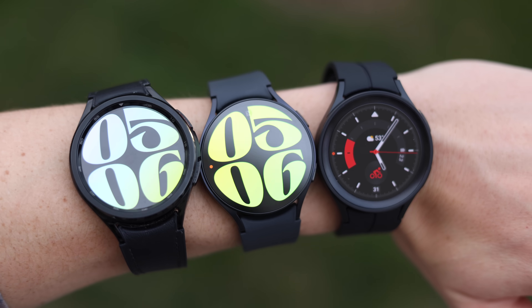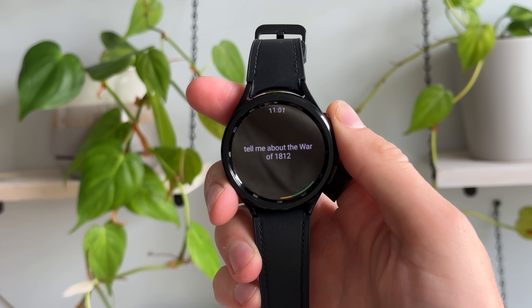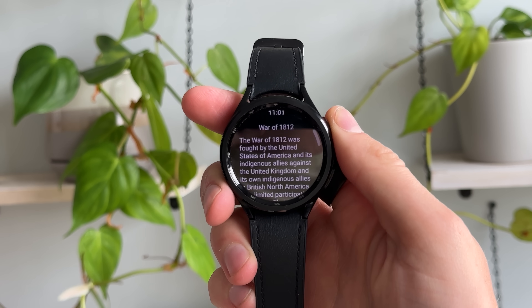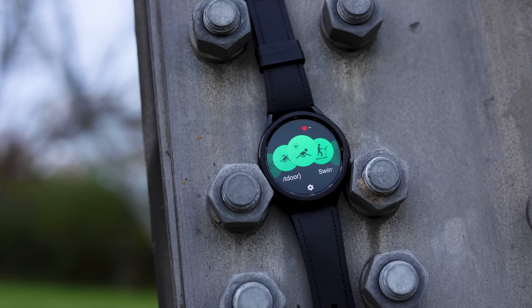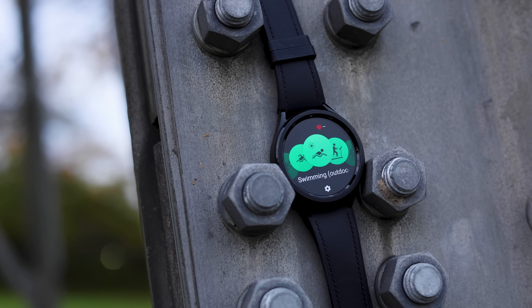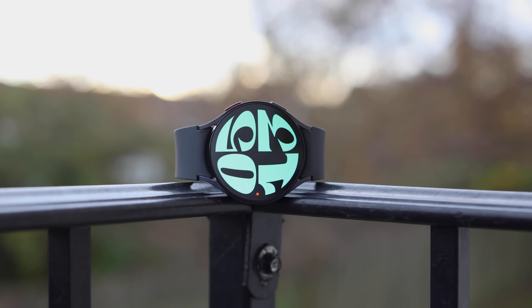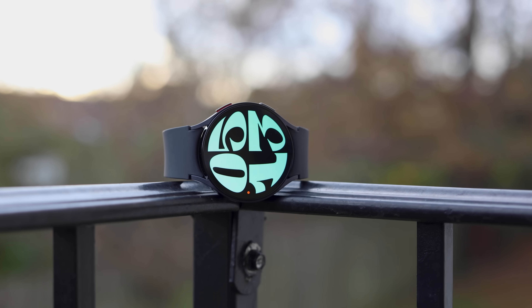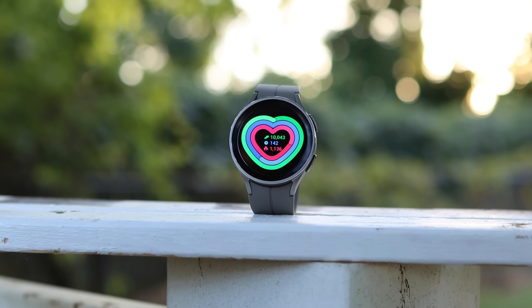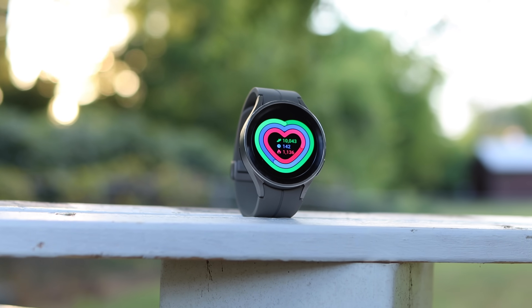Starting off with the four watches I have in front of me, the first one is the Samsung Galaxy Watch 6 Classic. This one is pretty iconic, with a really nice screen-to-body ratio, a physical rotating bezel that I'll talk a lot more about in a minute, and a lot more that you're really gonna like about this. Then we have the Samsung Galaxy Watch 6, with a drastically different design, but otherwise a lot of similarities shared with the Galaxy Watch 6 Classic. Then we have last year's Galaxy Watch 5 Pro, and I'll explain exactly why this is in the lineup — it definitely deserves its spot here.